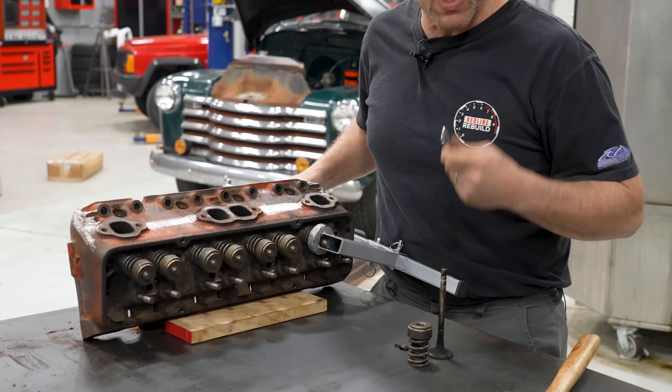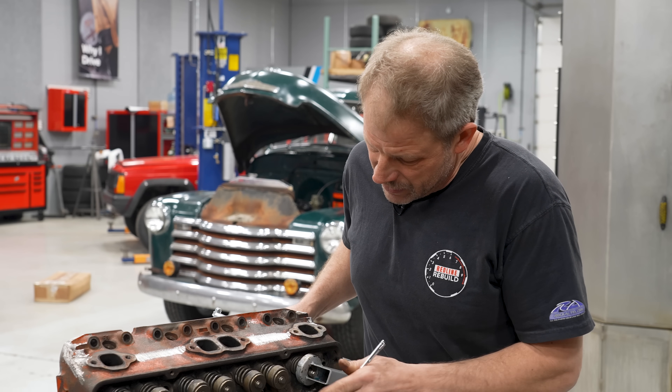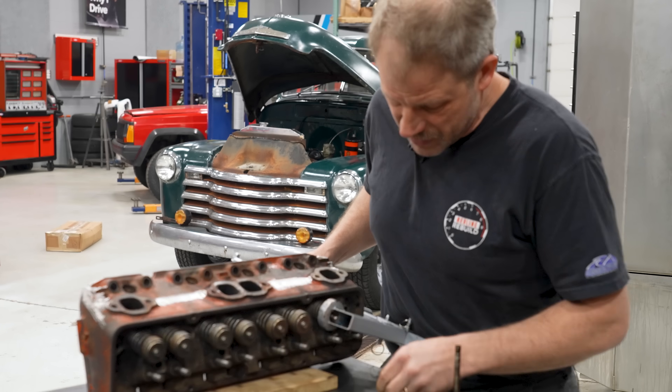All right, so here's my RockAuto.com tip of the day. It's a pretty easy one, quite frankly, but getting these retainers out — or the keepers out — a little magnet goes a long way to fish these out of here.